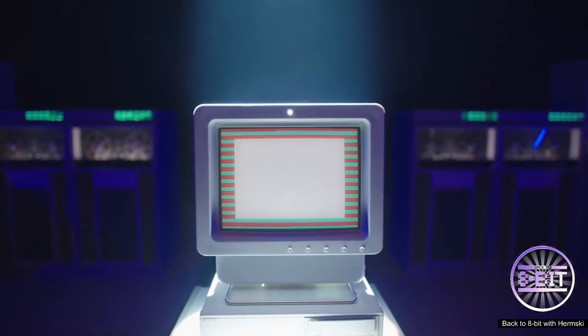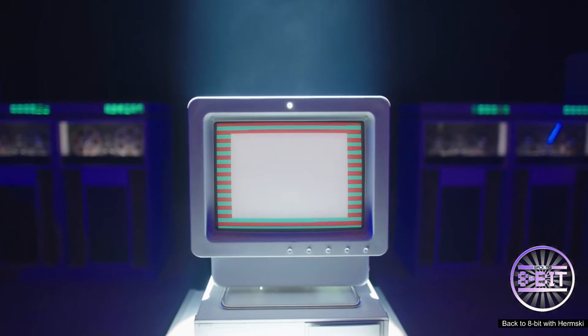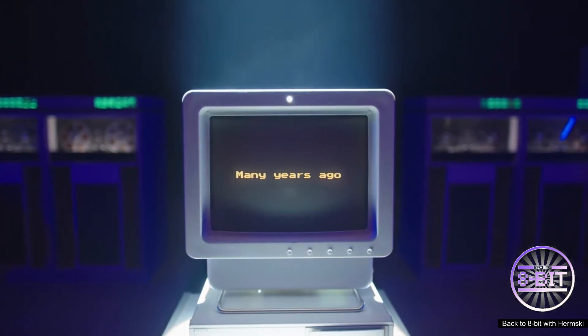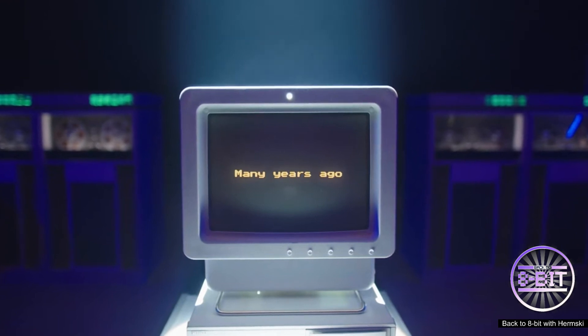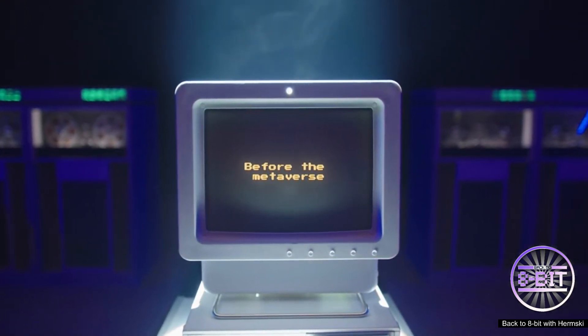Hello and welcome back to White Bit. Today I thought I'd take a look at this Pringles advert that's going around the retro community — they launched an advert recently celebrating the 40th anniversary of the ZX Spectrum.